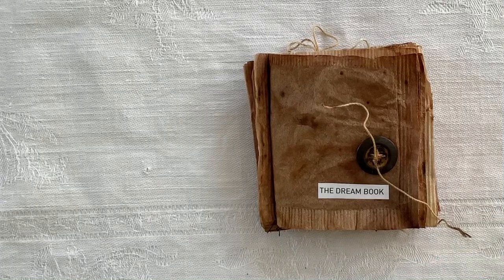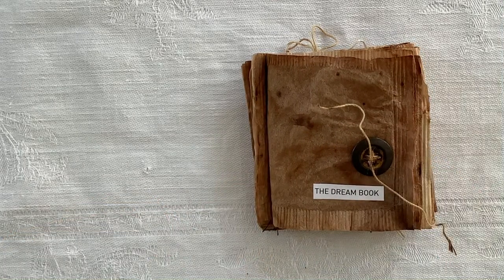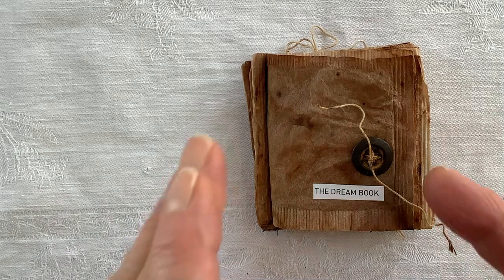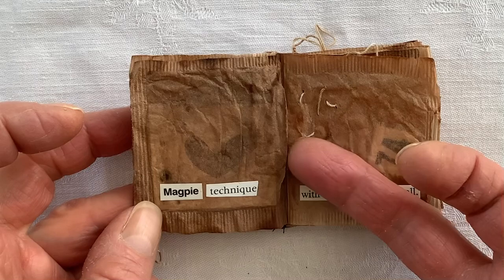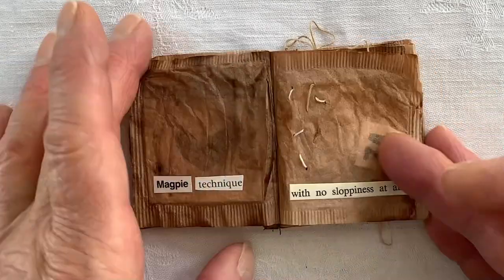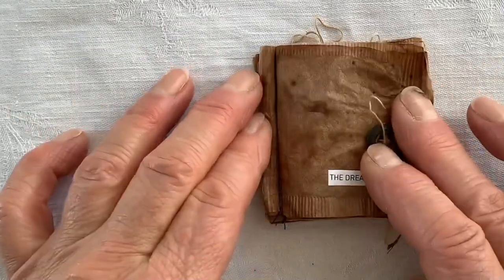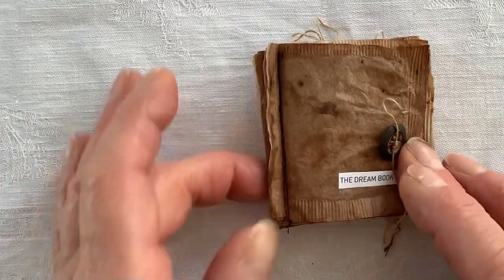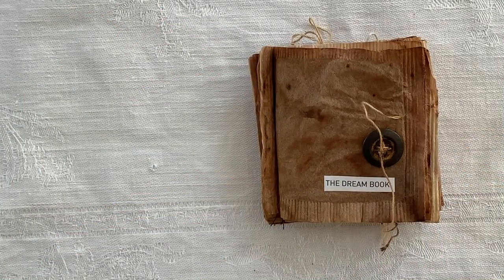Hello everyone, this is take three actually. I wanted to show you this little book I made out of tea bags, although I'm not sure how well you'll be able to see it. I filled each bag with some little thing — I'll tell you about that later — all on the same side, and then stacked them all up and sewed it on the sewing machine, which was no problem, and then added found words.